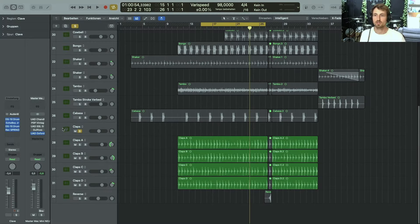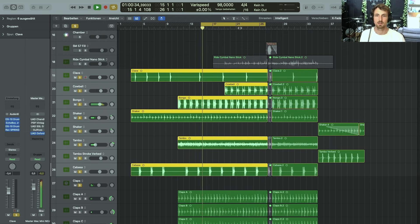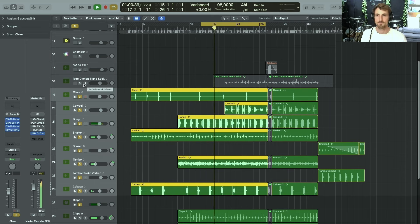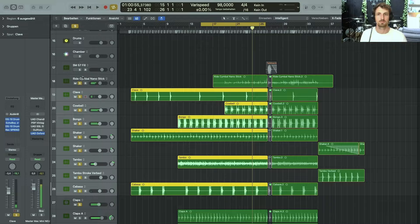So let's listen to all the percussion overdubs together, then adding in the right cymbal, and all the percussion in context with the drums.